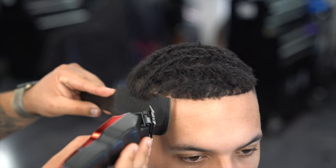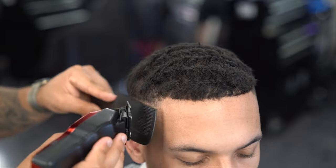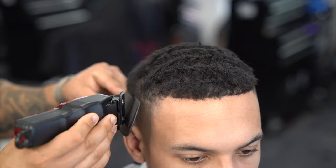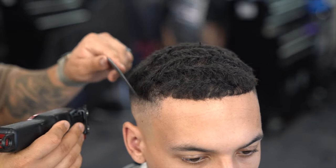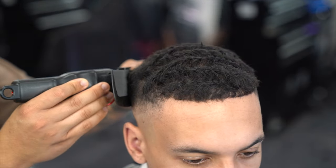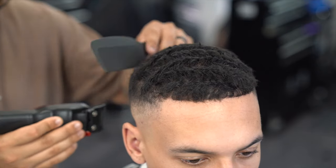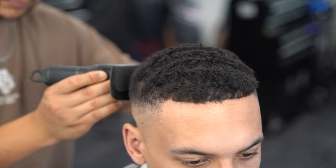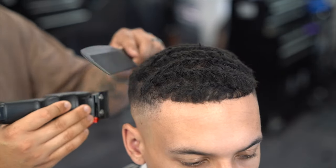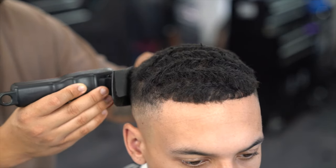Now I'm using a little bit of clipper over comb just to help the transition — this saves me from going in with a bunch of guards and helps me achieve that natural shape. When I go in with the clipper over comb I'm kind of flaring out and continuing that natural shape, almost like a box look. My main goal with the clipper over comb is to finish off the blend right at the very top where his head starts to round out.